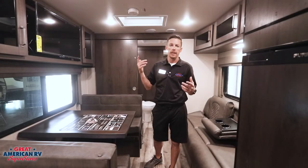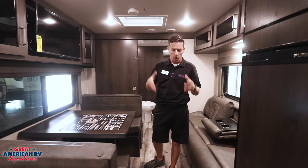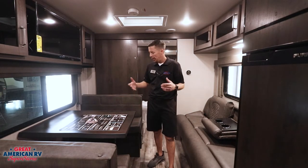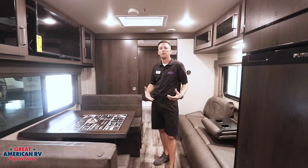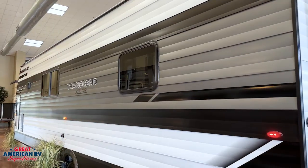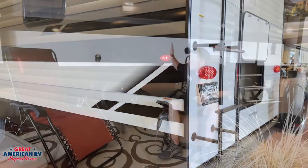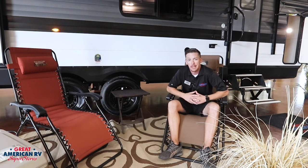Our unit is double insulated on the ceiling and the front cap with R40 residential insulation. We have R11 on the floors and R9 on the walls, so we're very well insulated. We also have an even-flow heated system, meaning you have even flow through every heated vent throughout the unit for the furnace, and we also have a heated underbelly. The tough exterior aluminum wall on this Transcend features a much smoother finish compared to the regular corrugated aluminum the competition uses, making maintenance a lot easier and giving it a nicer look.